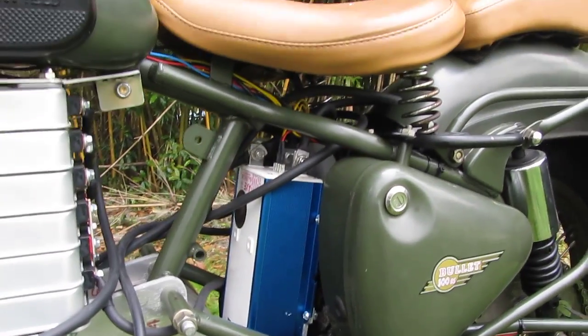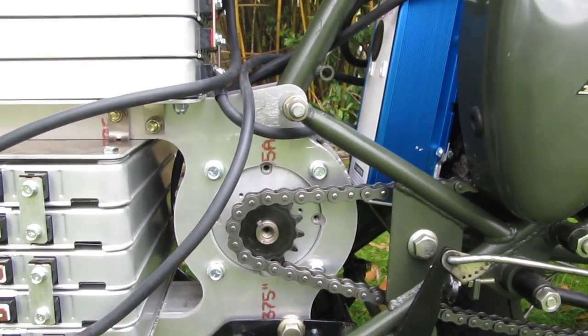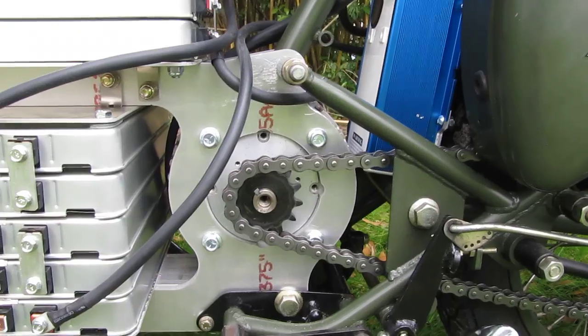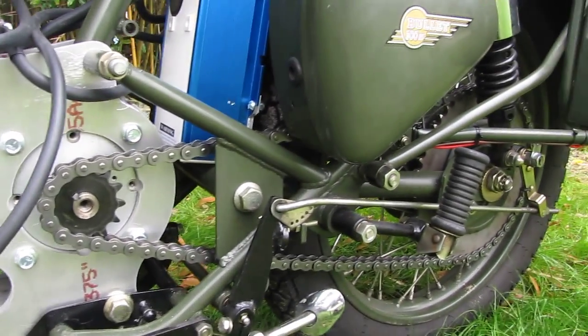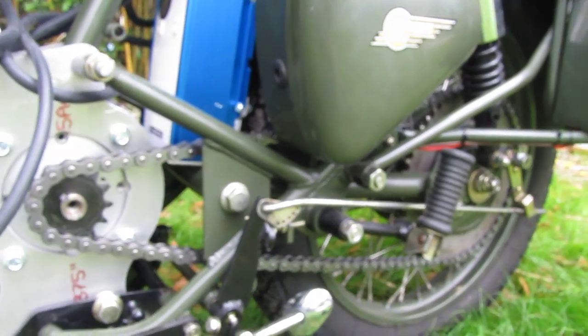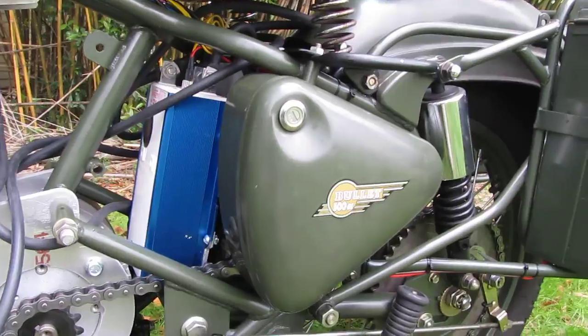You've got the AXE controller mounted underneath the seat, and you've got the motor mounted with four bolts on the left plate — that's all you need to mount the motor properly. There's a 13-tooth front sprocket going back to a 50-tooth rear sprocket. That gears it down at a ratio of about 3.8, which I think will be sufficient.